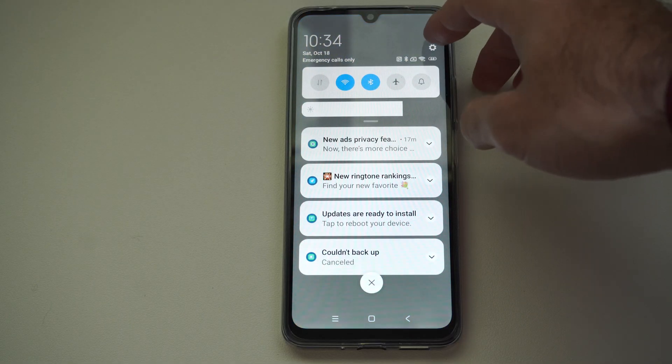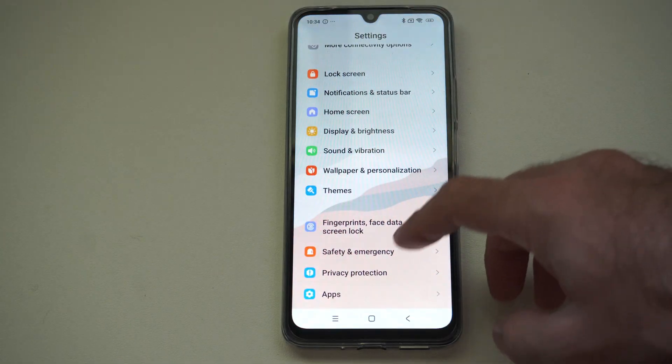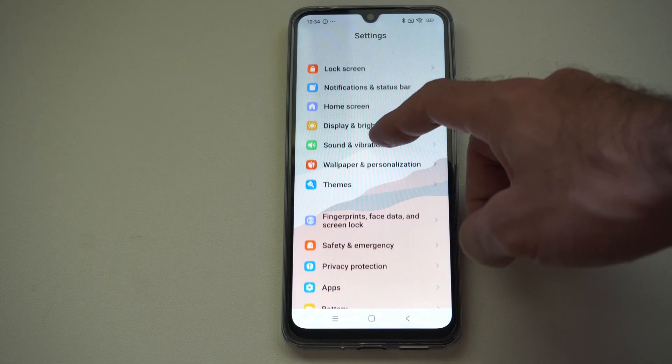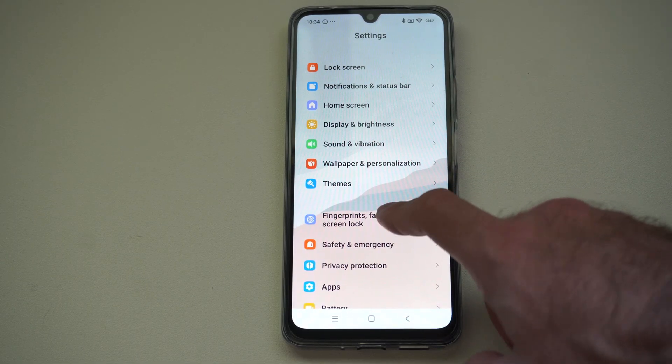If you want to set a biometric password or a pattern or something like that, we can go down and there's going to be a category for lock screen. We can bypass this and go to fingerprints, face data, and screen lock right here.